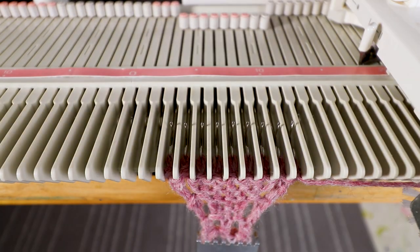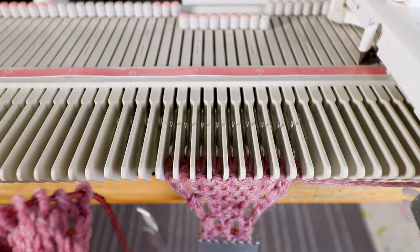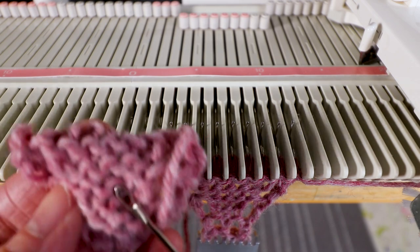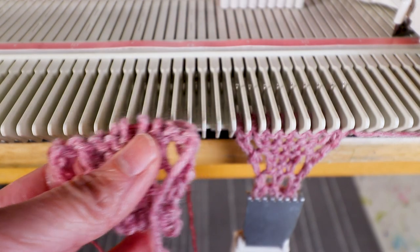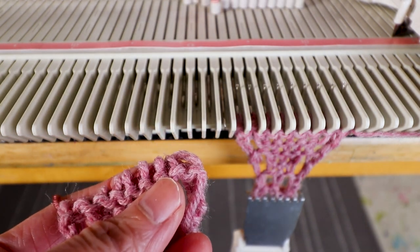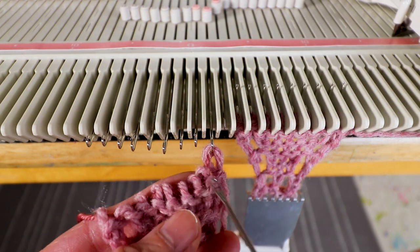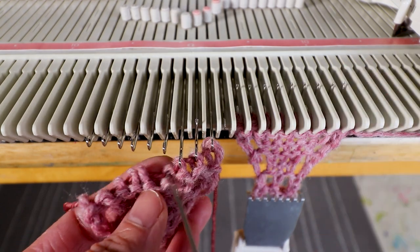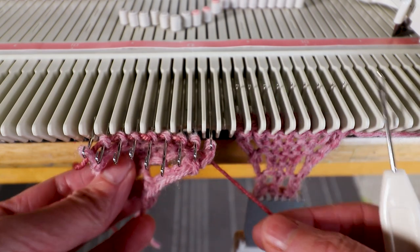Now we have nine stitches. Let's match it with our first one. Now we can start placing this piece back next to it — make sure the back side is facing us. Before we place it back we want to add one stitch in the center. This is the center needle. Then we have nine stitches — place the stitches back to the needle.